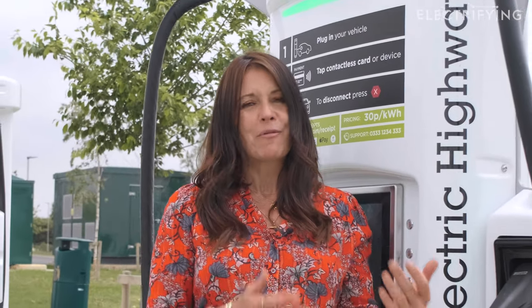And that's it — we've rapid charged the car! For lots more useful explainers and guides on how to charge your electric car and how to live with one, head over to electrifying.com.